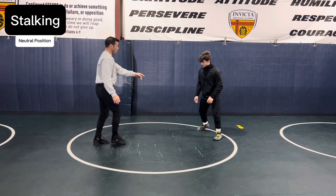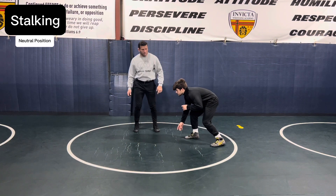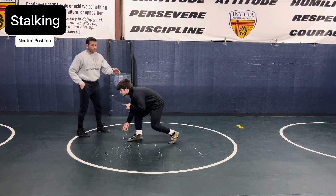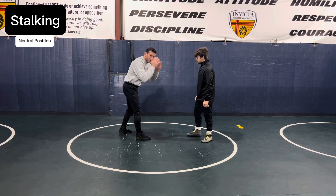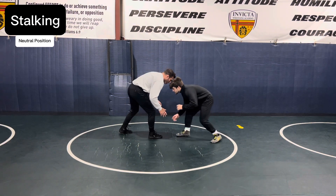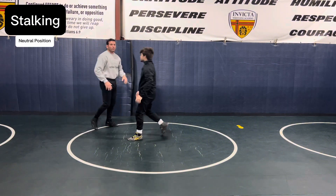Mike is demonstrating the step and push, driving the front lead leg forward and moving into your opponent. As you do this, you've got to protect your legs and be ready with your head and hands defense as well. So when Mike's stalking on me — stop — he's moving forward.